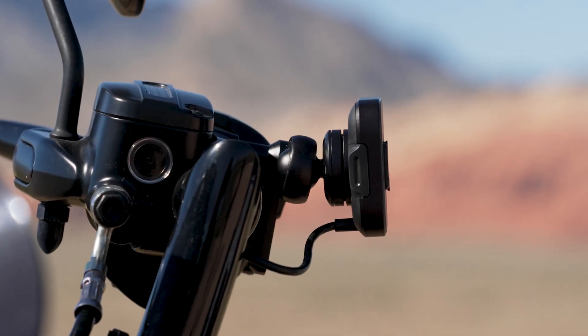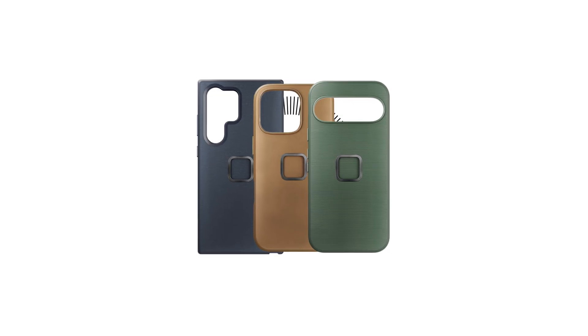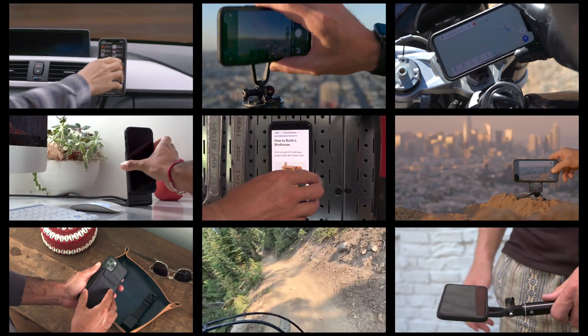With one-handed mounting and removal, it's the quickest, most intuitive way to put your phone on your bike. Plus, the case that goes with it makes your phone compatible with our entire mobile ecosystem of mounts and accessories.